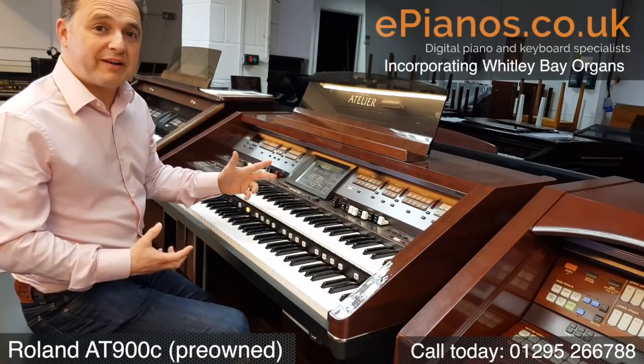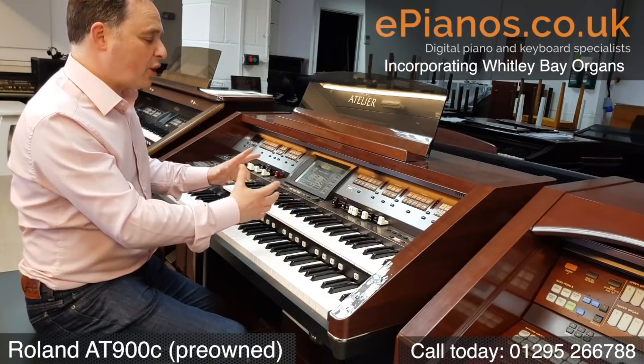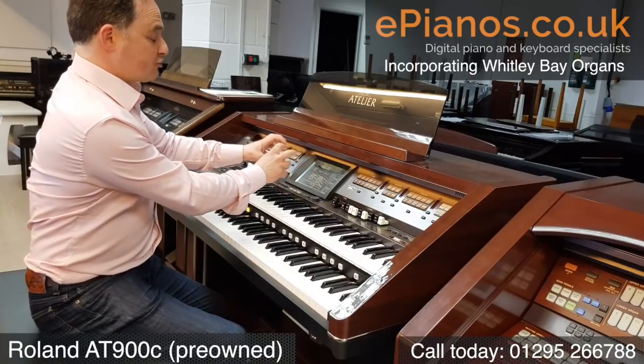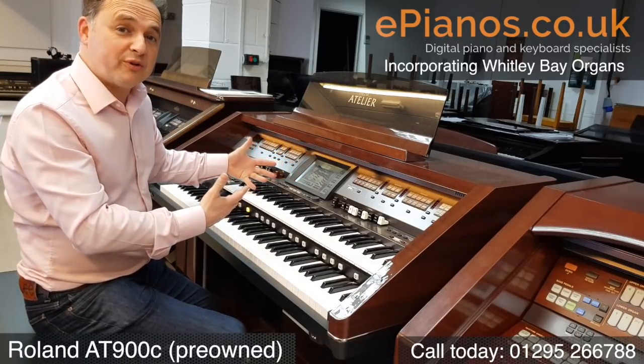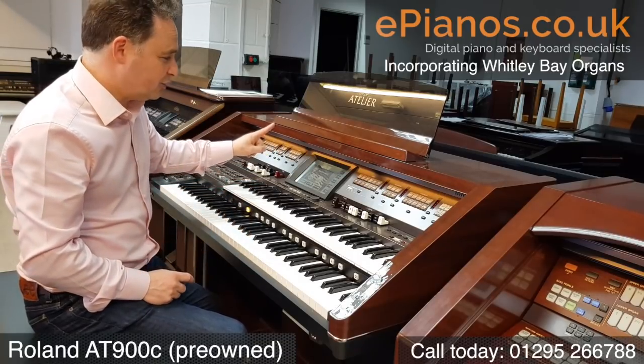One of the nice things about it is you have the option of playing it where you choose all the sounds manually, or you can go down the route of picking the registrations that they've already thought about for you, and that makes it much easier to have a good sound just at the touch of a single button.